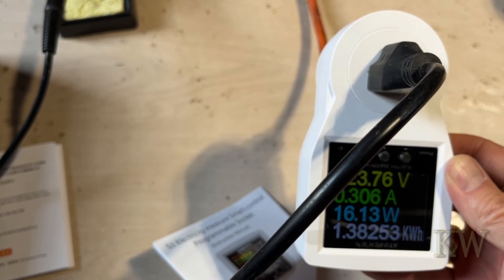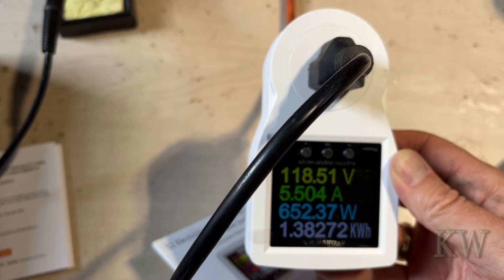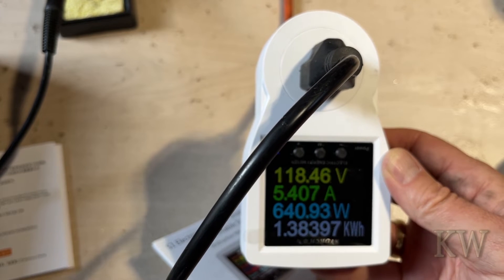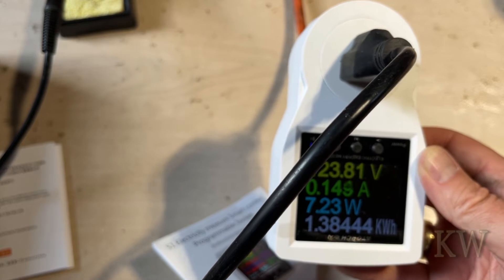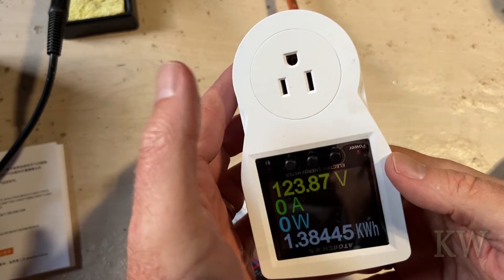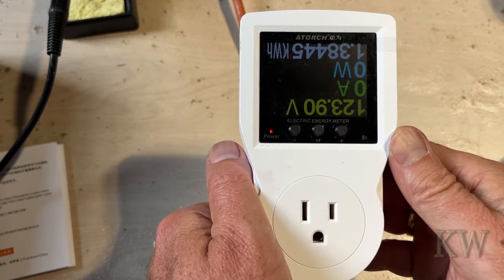Let's do something more fun — something that really draws power. Let's turn on the reflow station. That should draw a lot. 600 watts, 5 amps. Really cool. So let's go look at the app real quick, because I think that's where you're going to see the benefit of this, especially since it's Wi-Fi. You can get all that data remotely, and since it has a switched outlet, you can turn things off and on if you want.